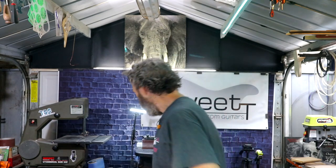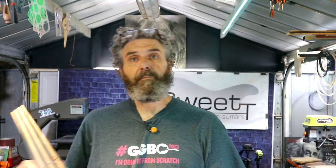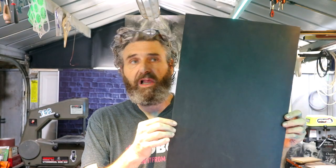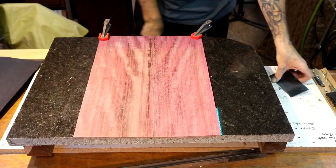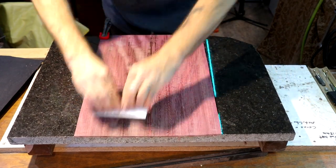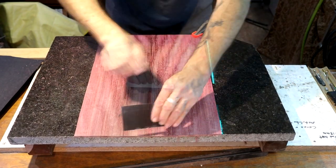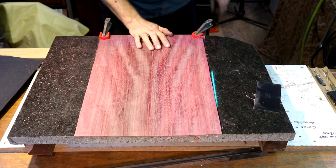I told you guys in a previous episode I was going to sacrifice this purpleheart top and put a North American white ash top over it. I'm still going to do that, but I'm going to put a black fiber line between the purpleheart and the ash. All I really need to do is take my scraper and give this a couple of passes to get that glue line cleaned up on both sides.